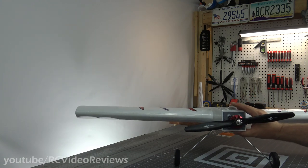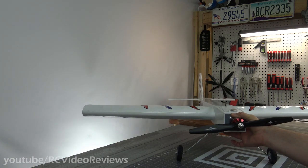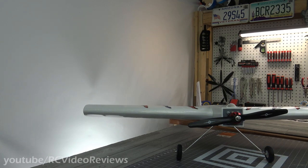The landing gear — I've read about it and heard some complaints about it being a little bit soft. I think the jury's out for me. Just handling the plane, it does look a little floppy, but we'll see. I'm not going to make a judgment call on that, but I have read complaints about the landing gear being soft.